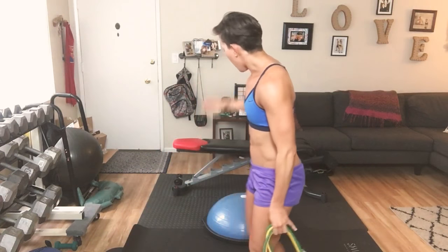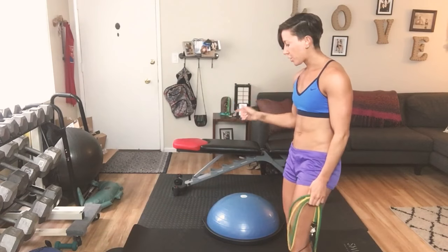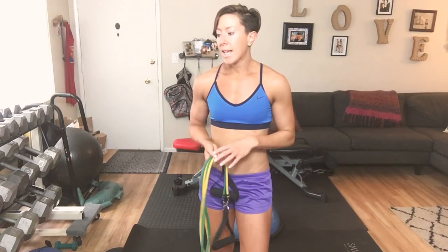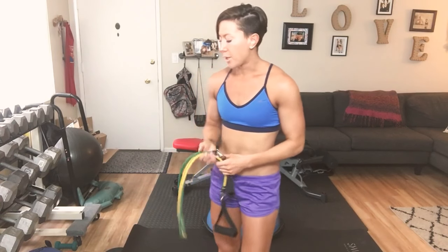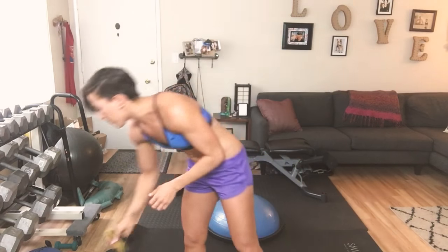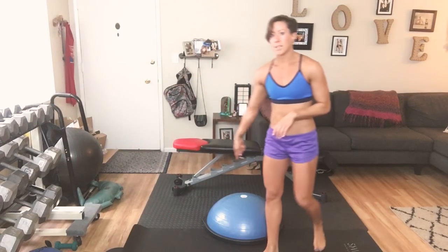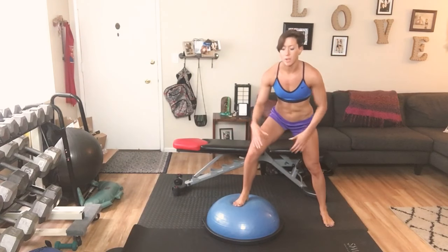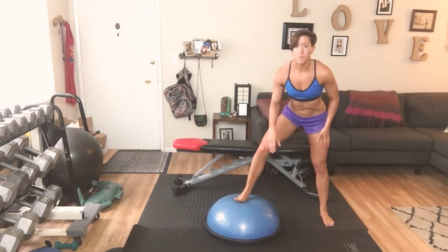We have everything from weights to resistance bands. I'm going to use the Bozu today for sure, some sliders. So make sure you guys have a few pieces of equipment available to you. And if you don't have something I have, just modify — you make it work. I'm going to start with my Bozu. If you don't have a Bozu, that's fine.